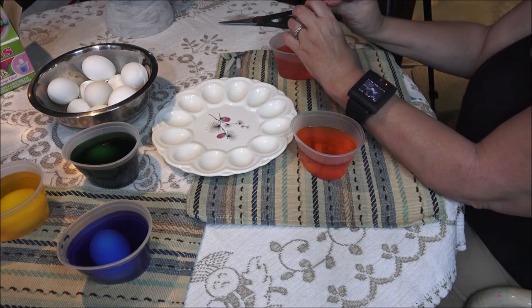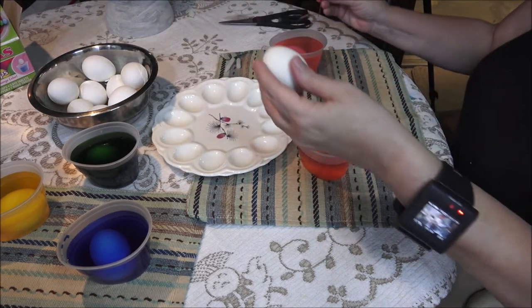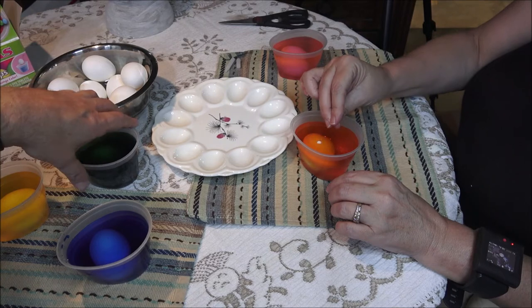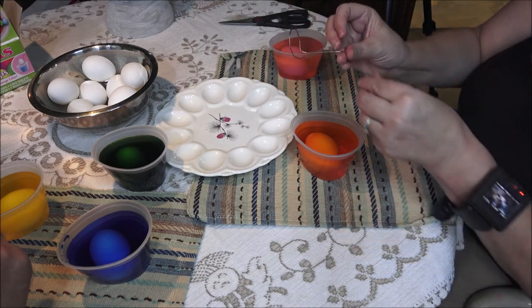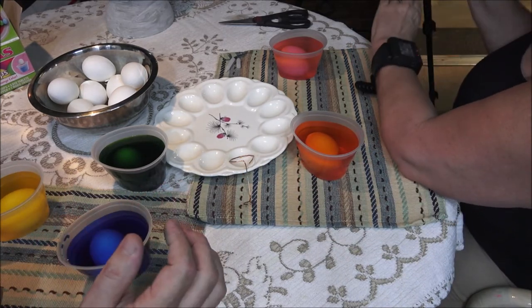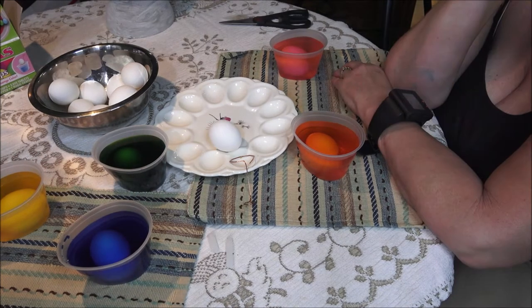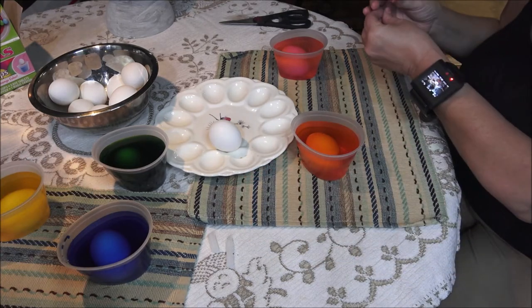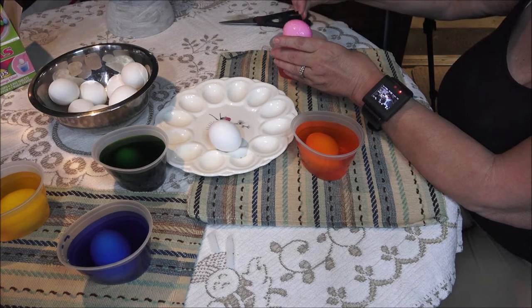Alright so I'm gonna dunk mine in here — just set it down. Now she's got two over here, I got two here, and the green one's kind of like a community egg. I'm gonna write Bruno's name on one because he'll have an egg too. I don't know how much filming she's going to do on hers but I'm going to write Bruno's and get it ready, and then we'll give these five minutes. Okay, so it's been five minutes — I'm gonna let Monkey get hers out first.